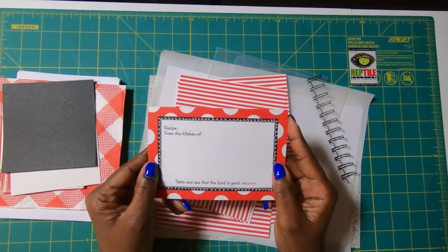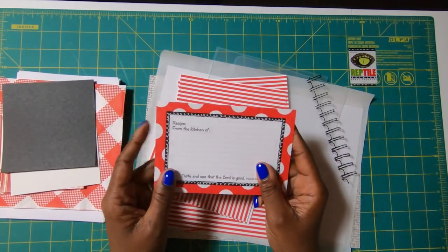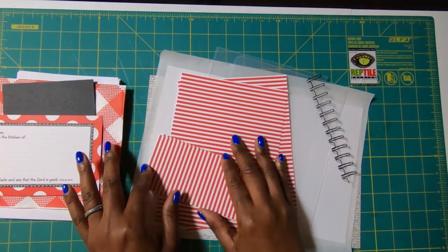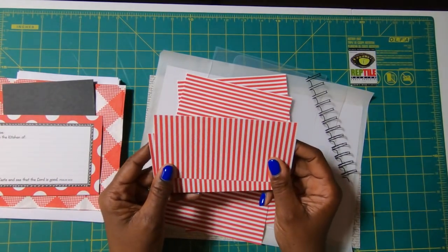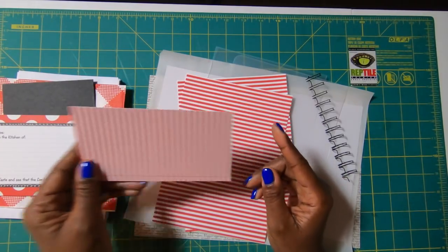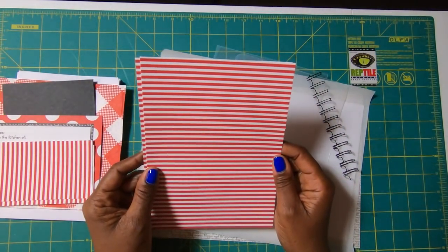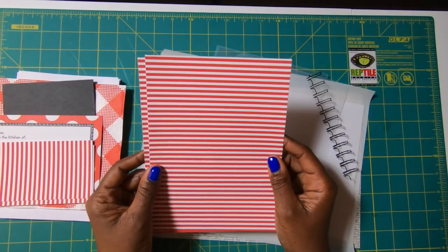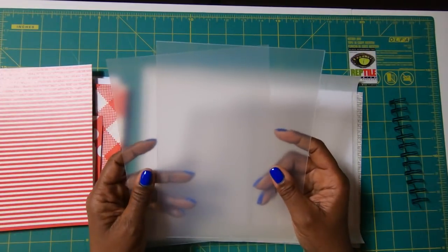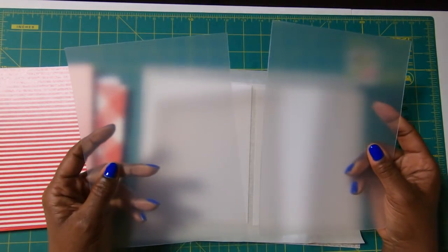I have four recipe cards that measure 4 by 6. If you don't have recipe cards, you can go online, do a search, print, and cut. Then I have two pieces of decorative cardstock for my inside pockets measuring 3 by 6, and I'll be using four 6 by 8 pieces of decorative cardstock, plus two pieces of chopping mat already cut down to 6¼ by 8¼.